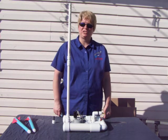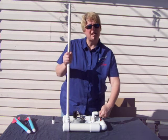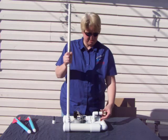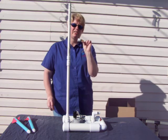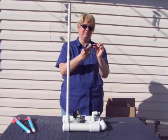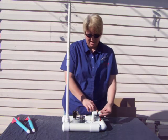The second way that you can pressurize your launcher is with a bicycle pump. You use the same amount of pressure — it's still approximately 35 psi. What you do is unscrew the connection for the air compressor, and you take the connection for the bicycle pump and screw it on.